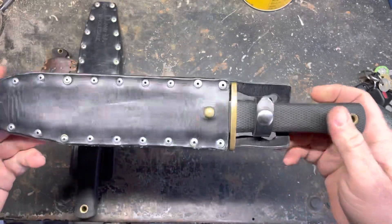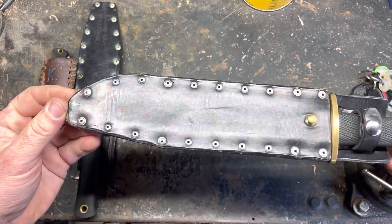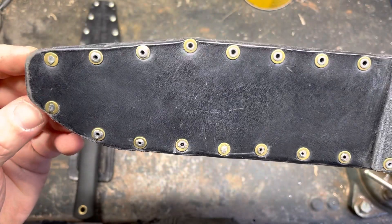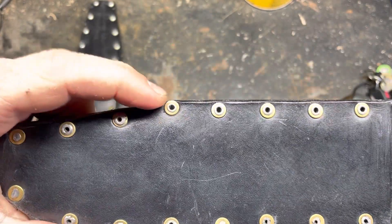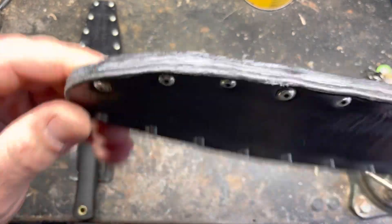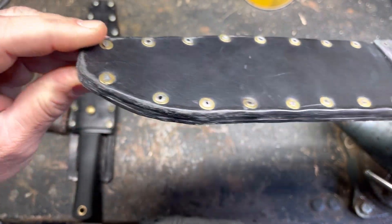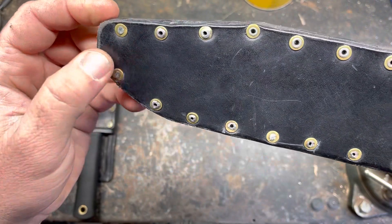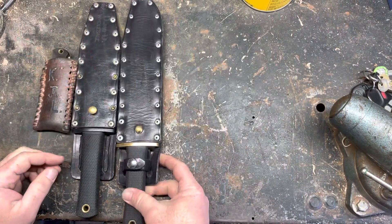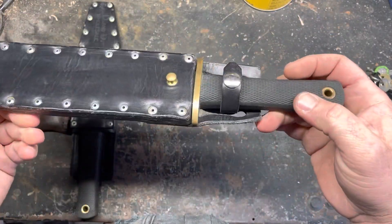The third one I ever made was for my Cold Steel Trail Master. I hate the sheath that comes with them — it just pulls the knife out. Same pop rivet construction. Not perfect with my drilling; I hand drilled all these holes, and some of them you can see they're squished over weird. Didn't do the most fantastic job on this one, but it's definitely functional. And the belt loop sucks — I don't even know what I was thinking, but it works.